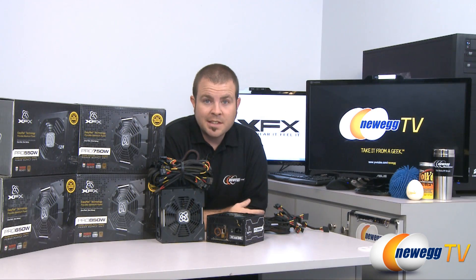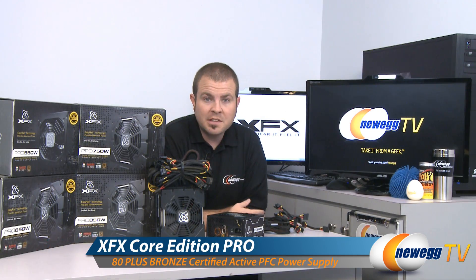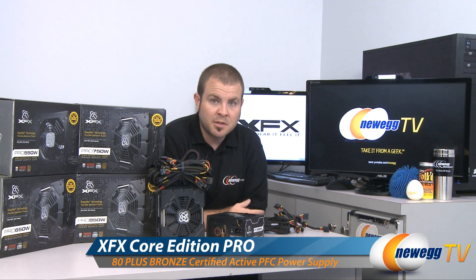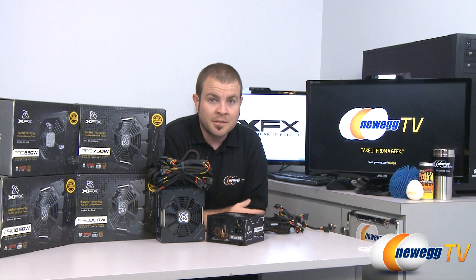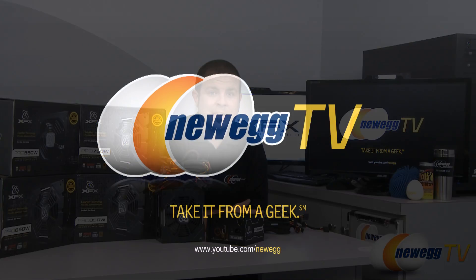That's going to wrap it up for today's video. Once again, this has been the XFX Core Edition Pro power supplies: 550 watt, 650 watt, 750 watt, and 850 watt. My name is Paul with Newegg TV. If you enjoyed today's video, please head over to our Newegg YouTube channel and don't forget to subscribe. Thanks a lot for watching and we'll see you next time.